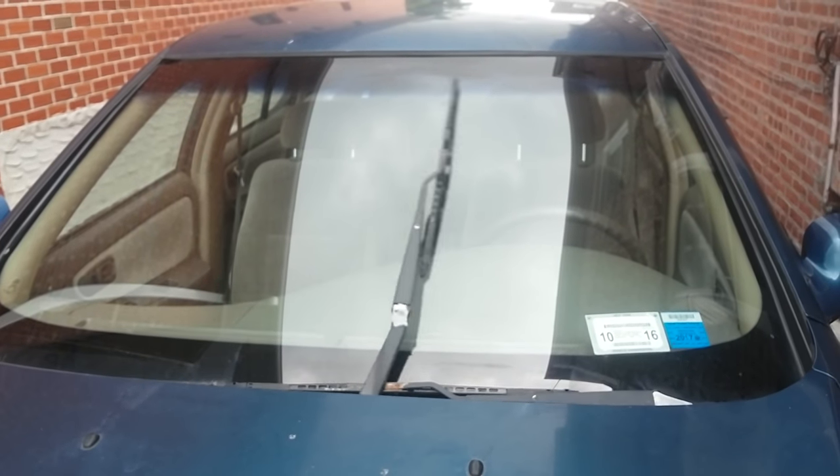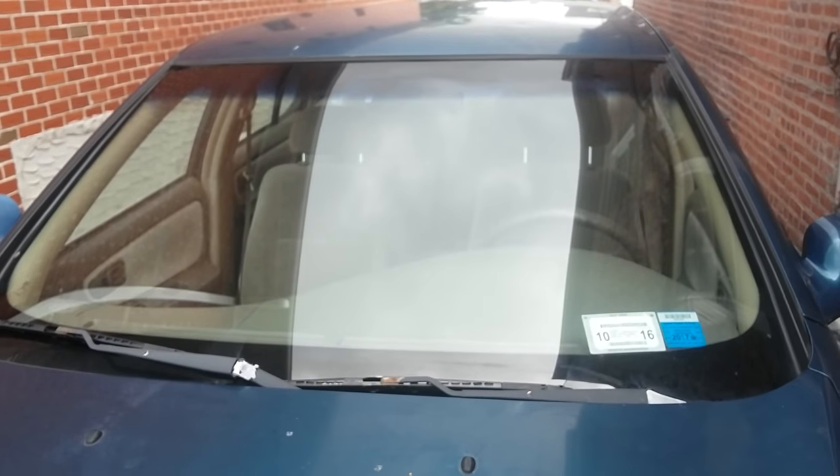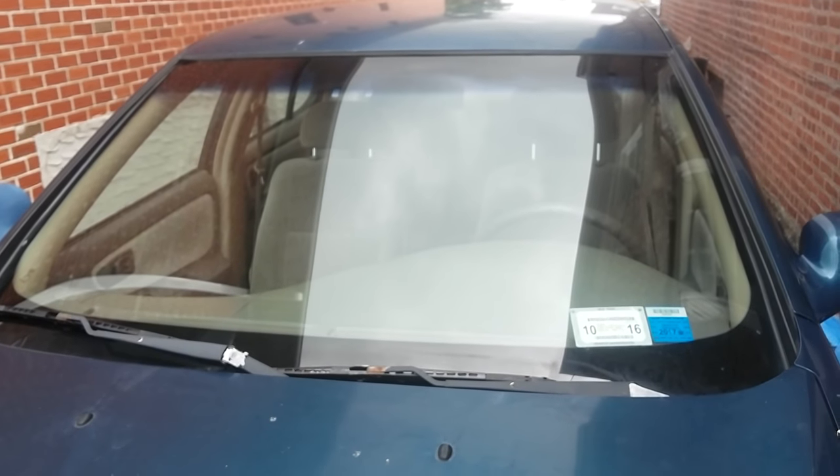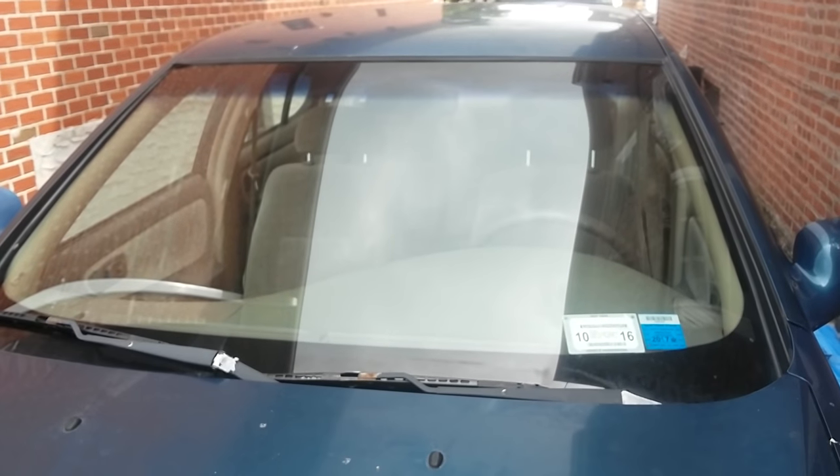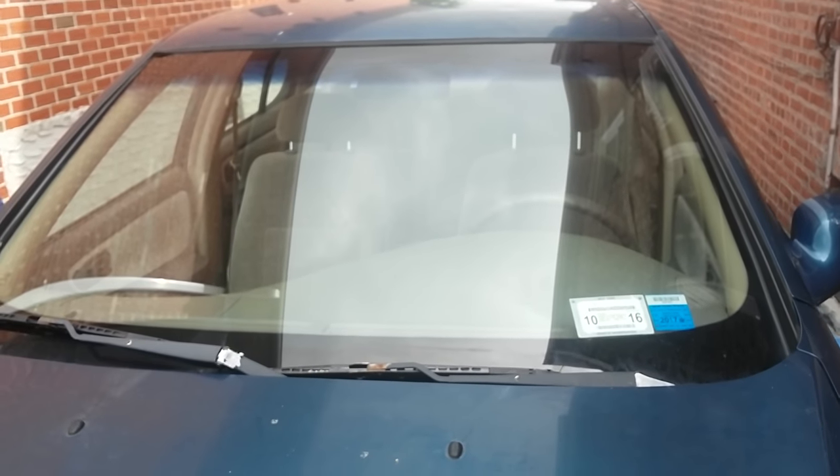Good afternoon ladies and gentlemen, back with another video. As you can see, one of the wiper blades is not working, so we're going to try to repair it.